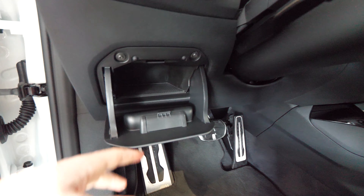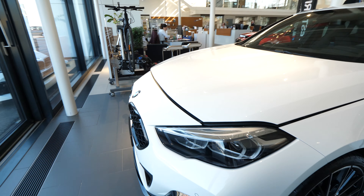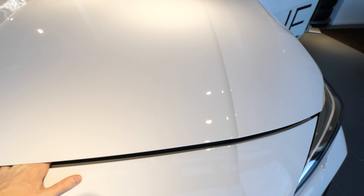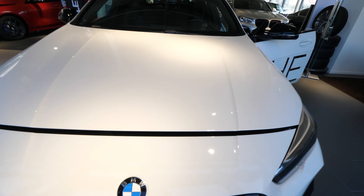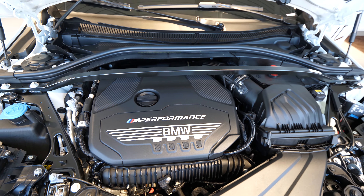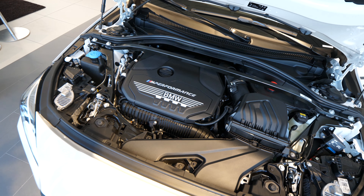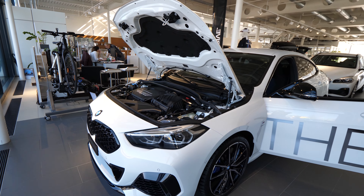Let me show you the engine. You pull the hood release twice to open it. Here is the M Performance BMW engine — a 2-liter unit producing 305 horsepower and 450 Newton-meters of torque. It's an amazingly powerful engine for this car.